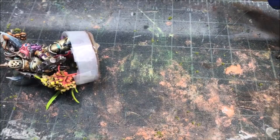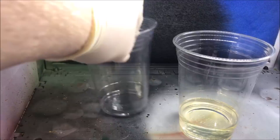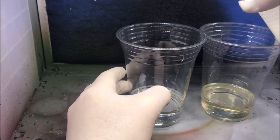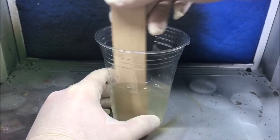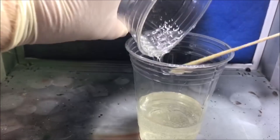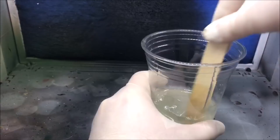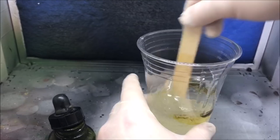Now it's time to mix the resin. Here is just some Envirotex Light — a two-part resin with hardener and the resin itself. You want to make sure you have an equal pour of hardener and resin. I pour them into two cups, make sure they're about equal — you don't have to be exact but you want to be pretty close. Then pour the hardener into the resin and use a popsicle stick to mix it for about two minutes. After that, pour it into another cup and mix for another minute. Do this outside in a well-ventilated space, because this stuff is nasty — I use a respirator too.